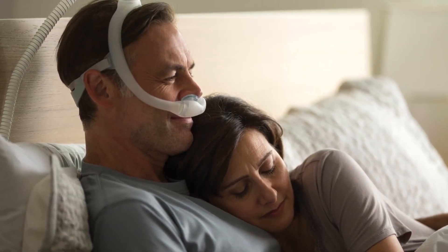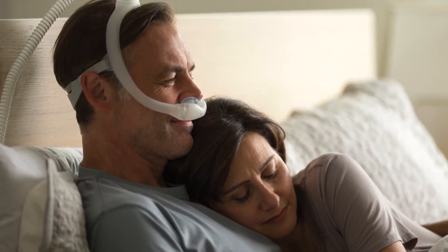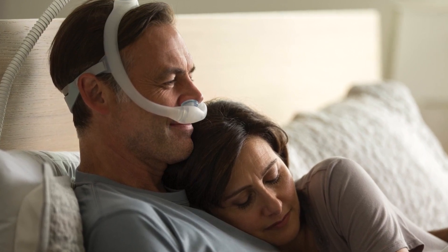Dreamwear Gel Pillows is an under-the-nose mask with a gel pillows cushion that offers more freedom to help you sleep how you want.